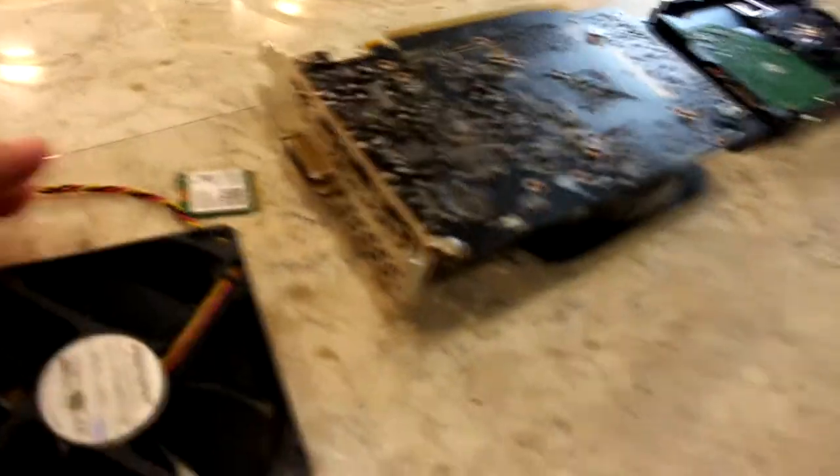I've got most of the components out. We got power supply, hard drive, graphics card, and then we got case fan, and then we have the Wi-Fi. This little thing screwed me over so much when it came to Wi-Fi.